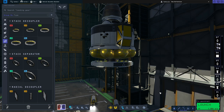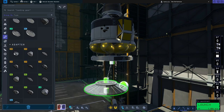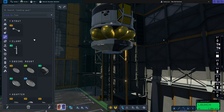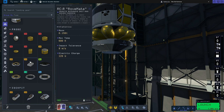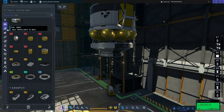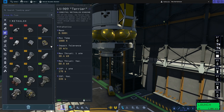Then we're going to go to structures again, grab the RM adapter just like we did at the top, flip that upside down and pop that there. One thing I like to do with any two-stage lander is pop on a small remote guidance unit. That basically means that when you leave it on the surface of the moon it won't be designated as debris, and you'll be able to go back to it if you want to. For the next bit we're going to add the engine — so we'll go to engines and add another Terrier engine.